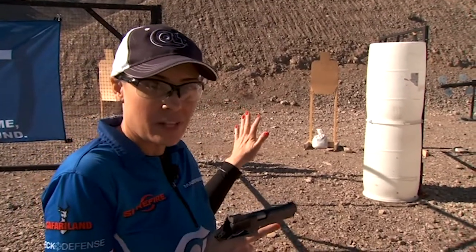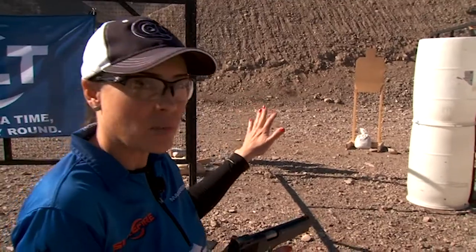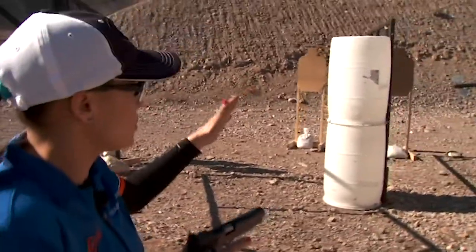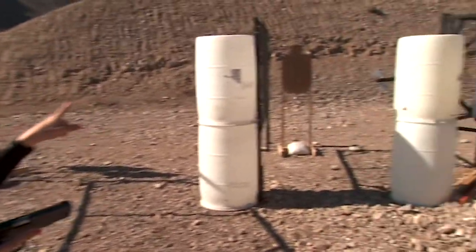I've got two targets available to me right here. The first one's really easy to see — I can spot that right away. The second one is hidden behind the barrel, so I'm going to have to come around the corner a couple additional steps to engage that next target.